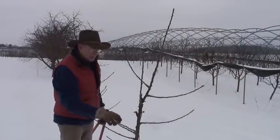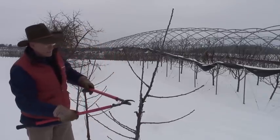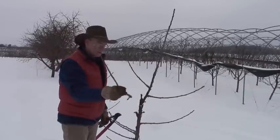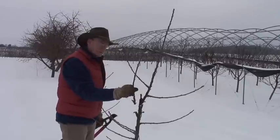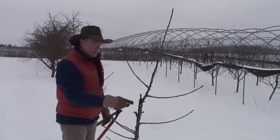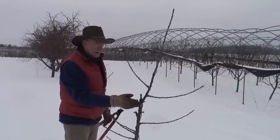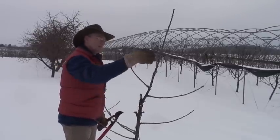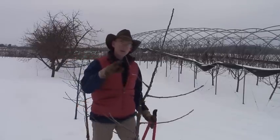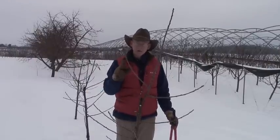We've established the perfect bottom tier, established the second tier, and removed a problematic strong branch. We have one more problematic strong branch — we'll take that one out as well. We identified this final strong branch and took it off because the caliper is very similar to the leader, so it's too strong, and the angle was very acute — another candidate for bacterial canker. We eliminate this for both disease issues and to avoid having challenging second leaders to the stronger terminal leader. Now we've eliminated all the problematic branches. The final thing we need to do is tip these branches to further establish the tree's structure and start balancing the crop load.